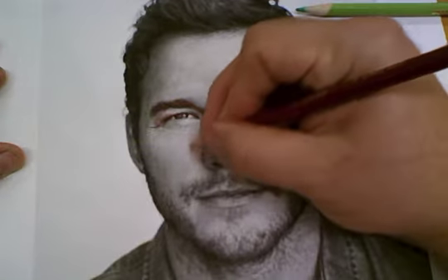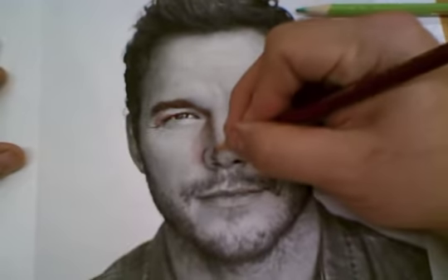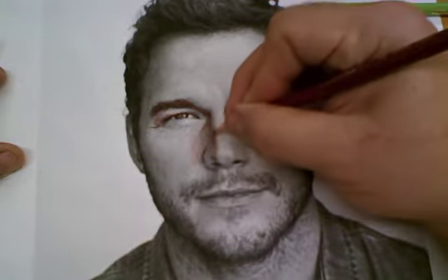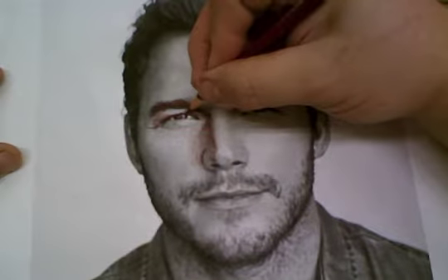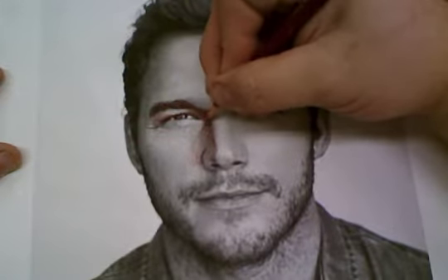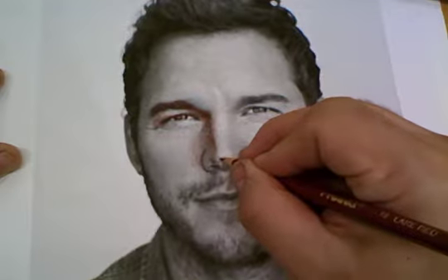I'm barely touching the pencil to the paper so it has a lighter tone. The more pressure I add to my pencil, the harder and darker the tone is. So where it's darker I want to apply more pressure; where it is lighter I just want to drag it across lightly. We can see that he's got a kind of red tint to his face here.